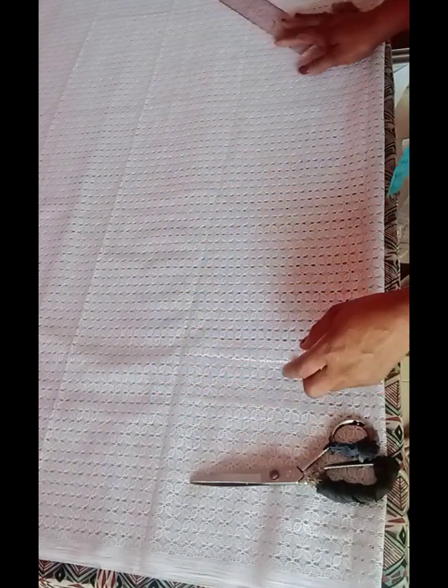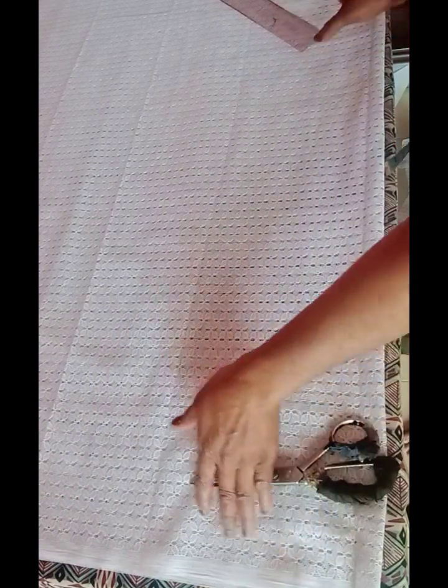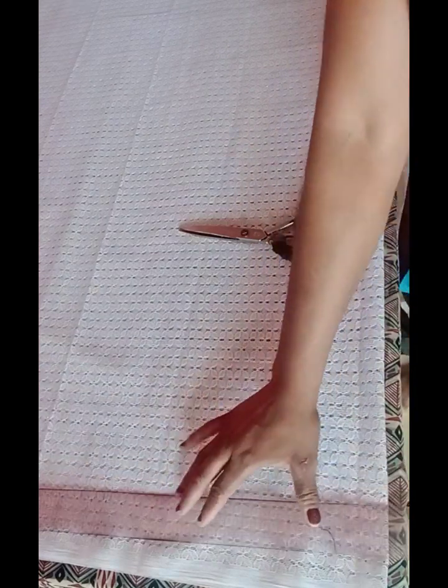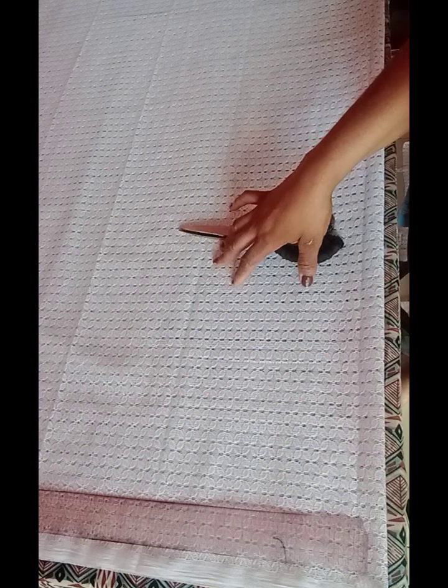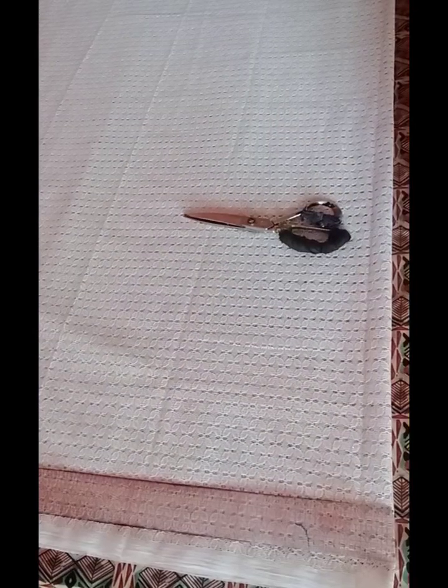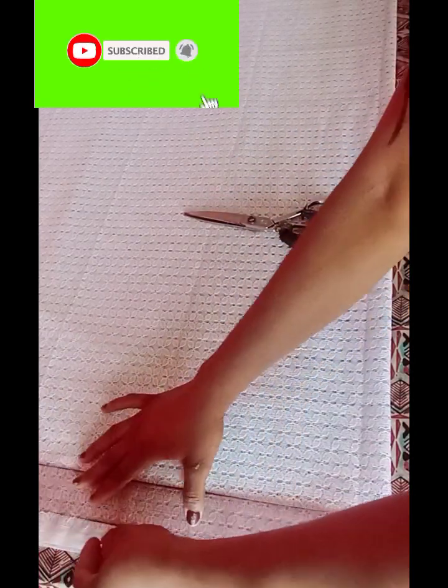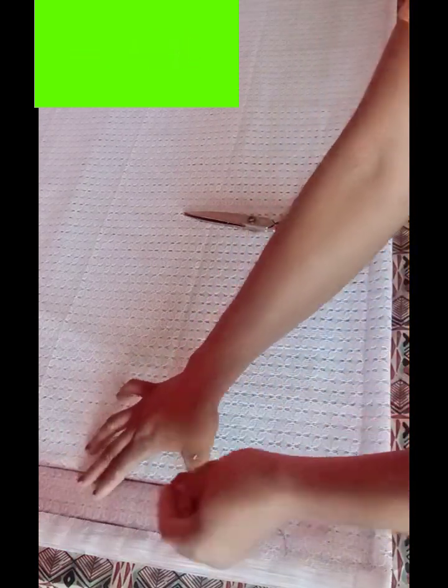Now we're going to work on our bubu gown. These edges here I'm going to use as my starting line. What I'm going to do is make a straight line which will serve as my starting line — or the shoulder line. So these edges I'll be cutting off, and here will serve as my shoulder line.